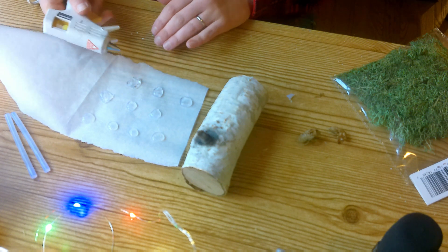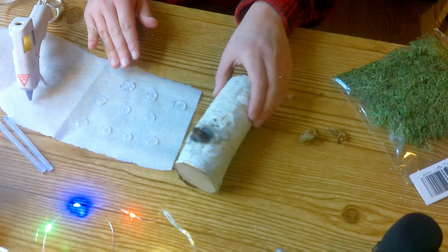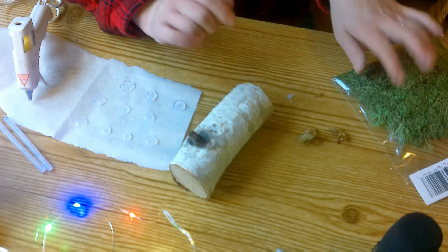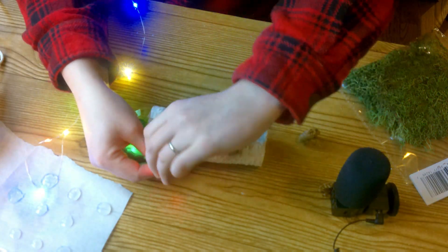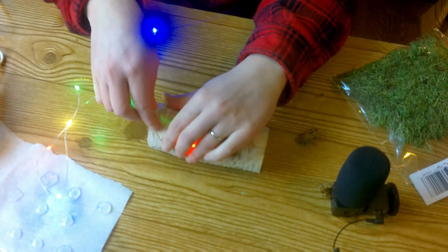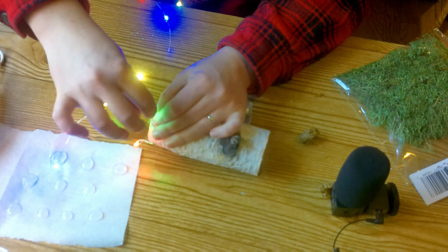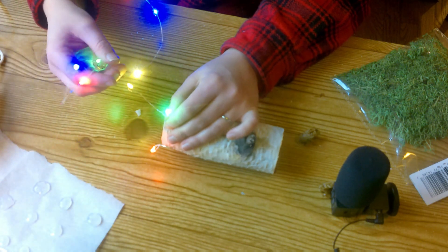It looks really lumpy but then it dries into a smooth, cool blob. Alright so we've got ten little mushroom caps. The next thing I do is arrange the wires, hide one here, then glue them down. For the first mushroom I'm gonna twist the light so it's at the top — kind of like that, so it'll be like a little red mushroom. It's trying to stick to the caps but we're not ready for the caps yet.